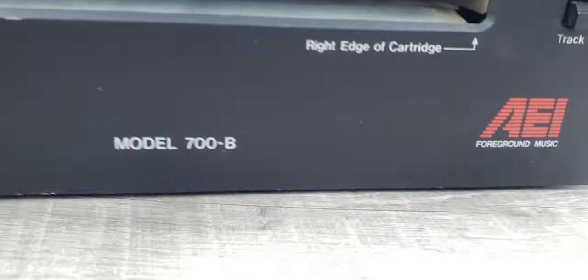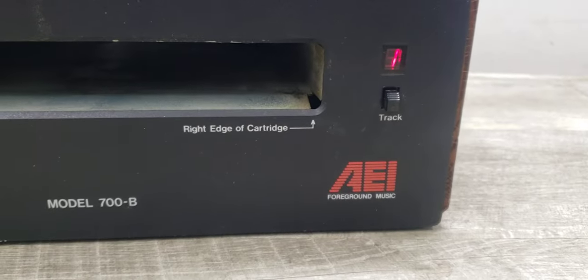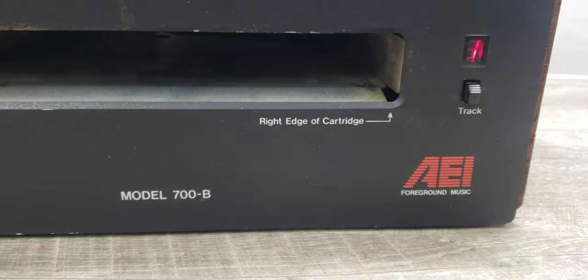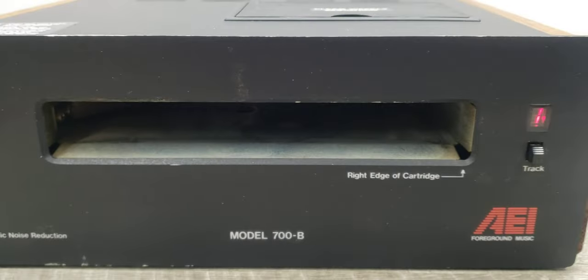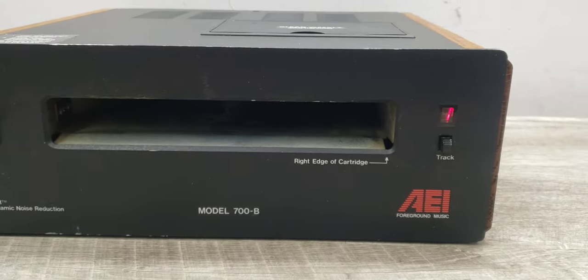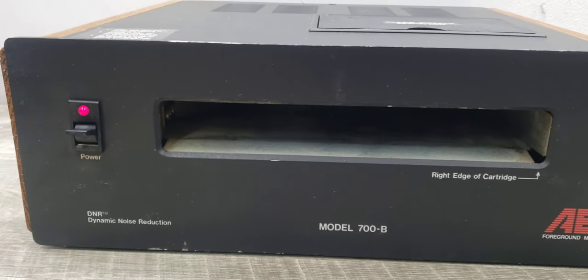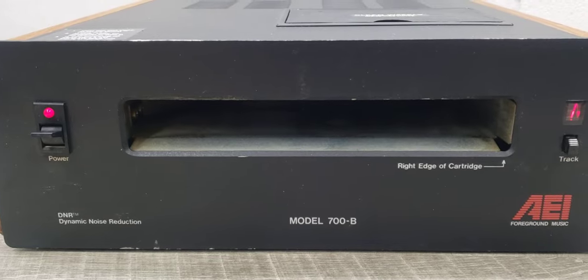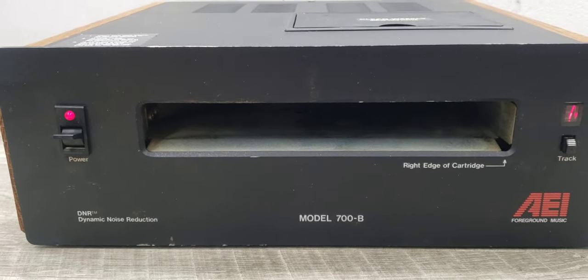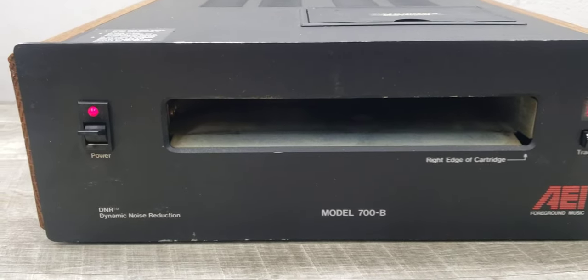They call this thing a foreground music player, but it was used for background music at restaurants or venues and things like that. You would play tapes that contain a lot of music, and it can go through a good number of songs with the four tracks.